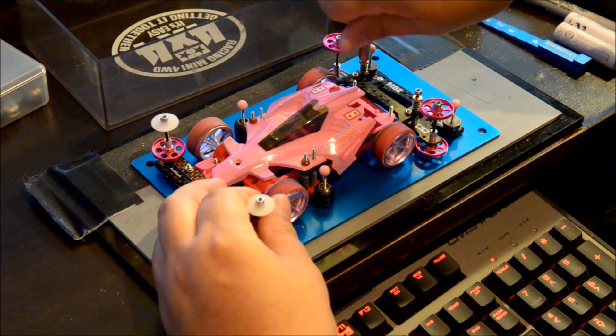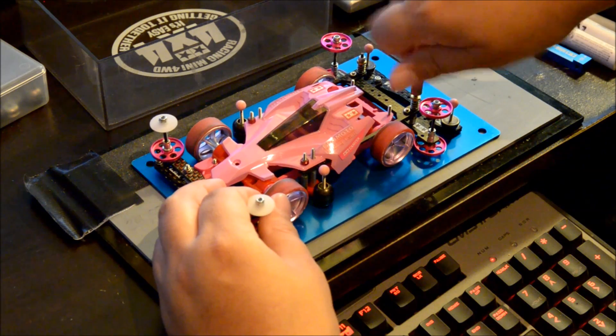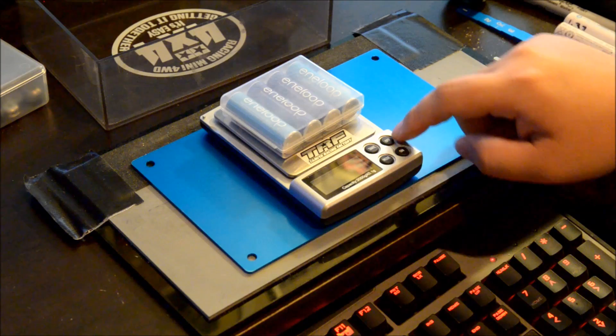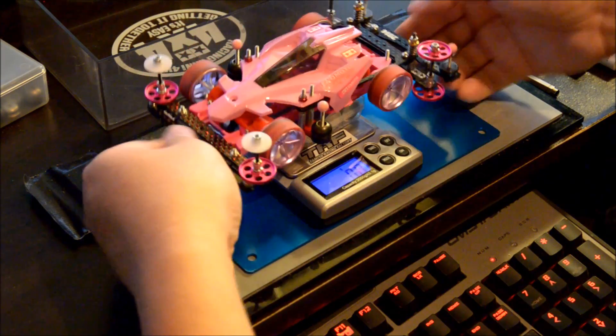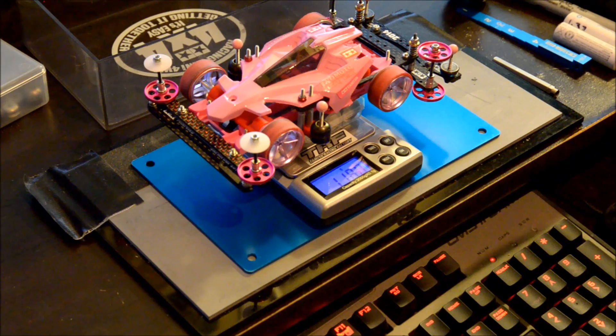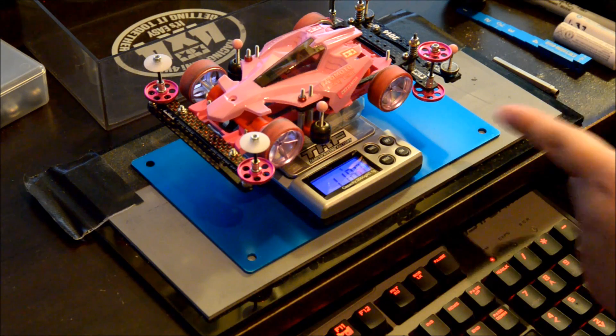Let's tighten this and then we're going to weigh it so you guys can see how much it weighs. It weighs 118 grams. That may just be the way I have the mass dampers set up right now — I think it's a little heavier than what I normally run. Usually I run the pancake over here and then the cylinder over there in the back as well.